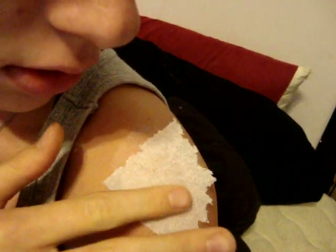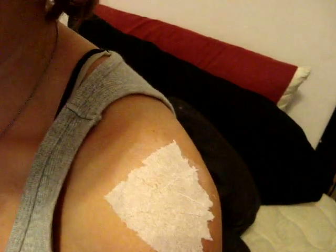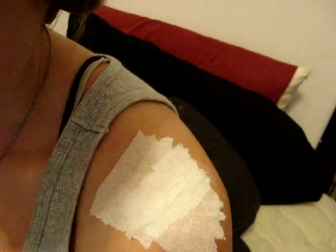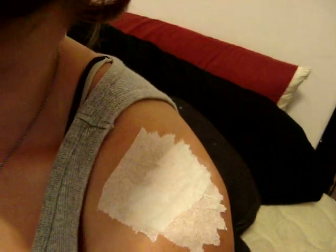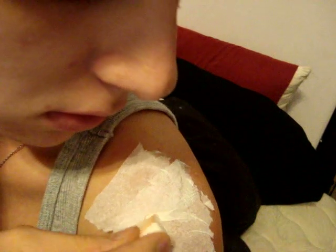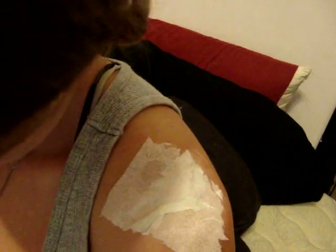Next, you're going to take your pieces of toilet paper, which you have already previously ripped up, and just randomly stick them over your Elmer's glue or latex — just kind of stick it on there however you like. After you've done that, you're going to stipple on some more latex or glue over the toilet paper. Just keep doing this until you feel you have the amount that you desire.